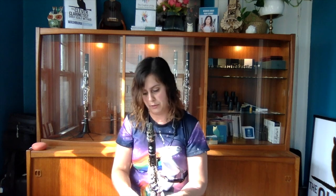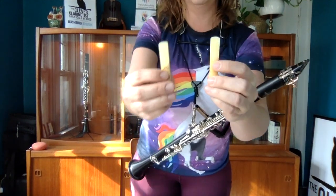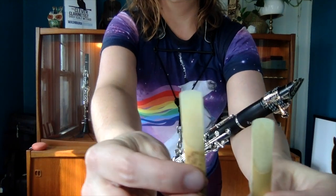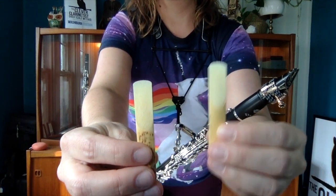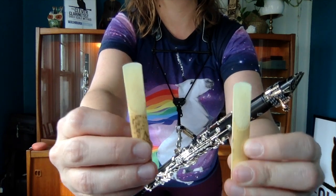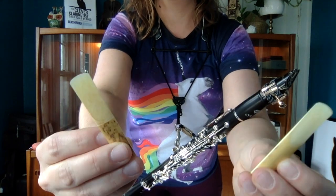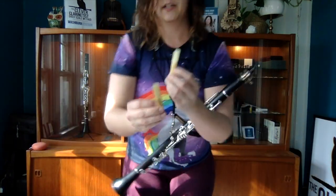Now we're going to move on to the Evolution reed, and I'm going to try to hold up the Evolution against the Reserve Classic I just played so you can see the difference between a filed and an unfiled reed. You can see that the Reserve Classic is shaved in the corners, and the Evolution is not. One is not necessarily better than the other — they are just different, and it depends on your personal preference. I recommend trying both if you have the opportunity.